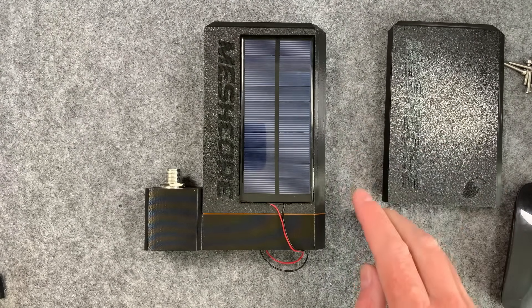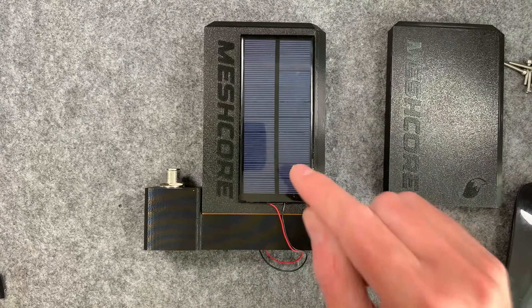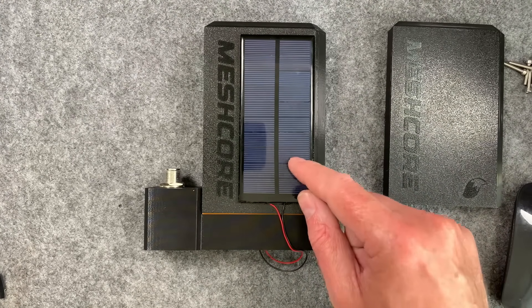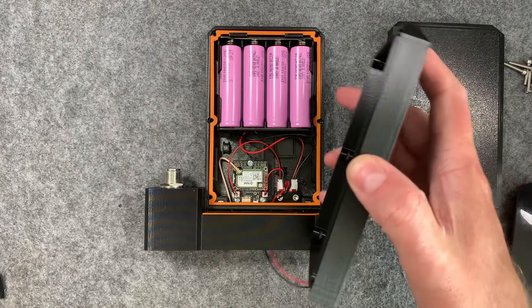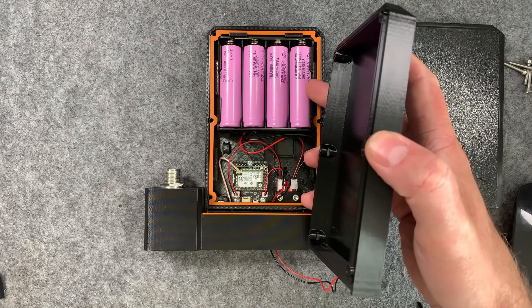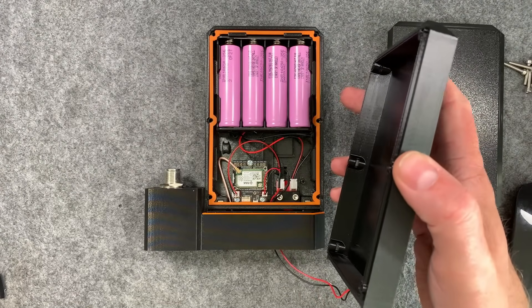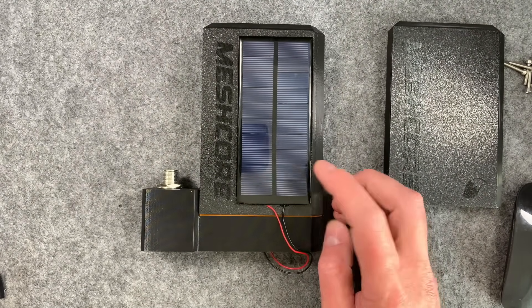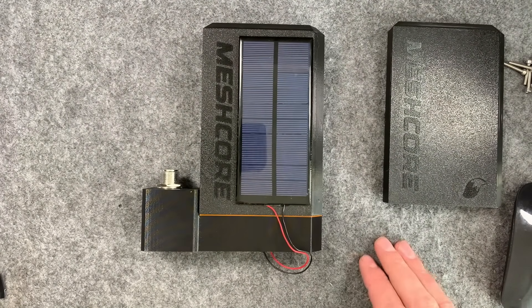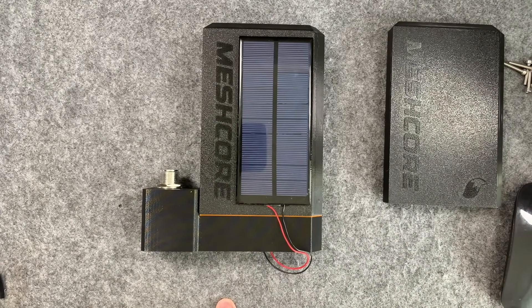I'm going to route this wire through this little hole here and connect that solar panel, then put the front panel on with a little bit of tape around it for a neater finish - a really simple way to get a solar repeater set up. These little panels from Amazon are great for summer and spring; in winter they fall a bit short, but with this huge battery capacity it could run for several months, possibly all year round on a small panel.